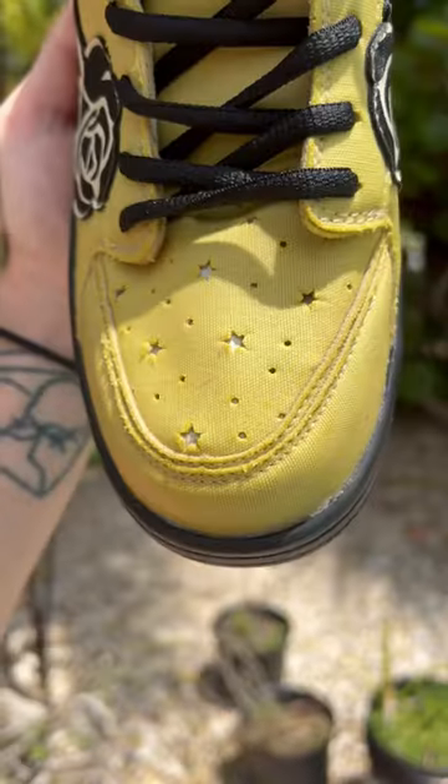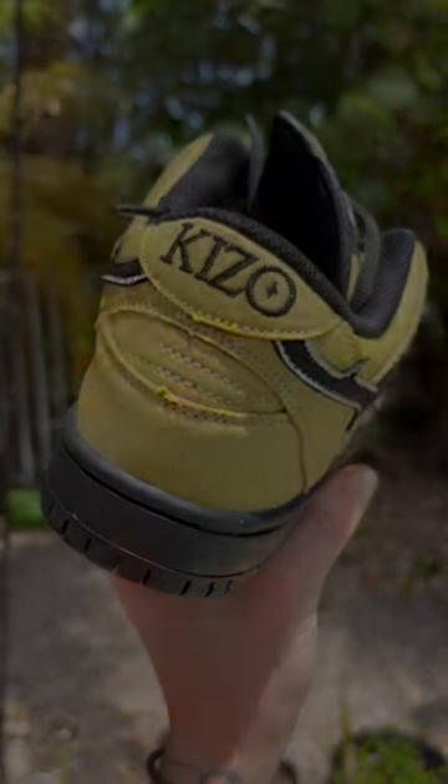But it actually worked. You can create dyes out of all types of crazy things and I'm excited to try more of these, but let me know what you think.